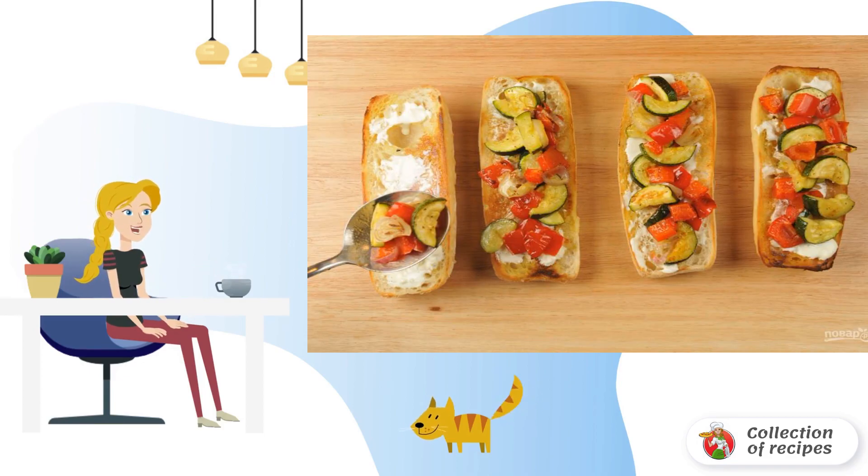Step 5: Make the sauce with garlic, pepper, and salt. Brush the baguette with the sauce, then lay out the roasted vegetables on top.